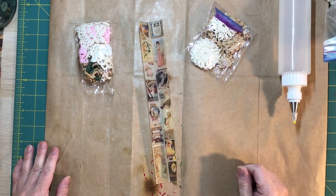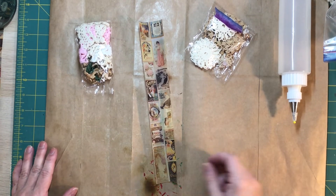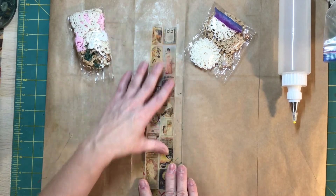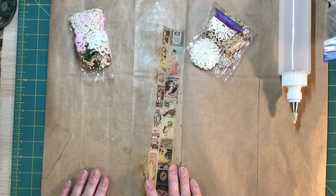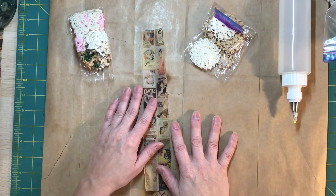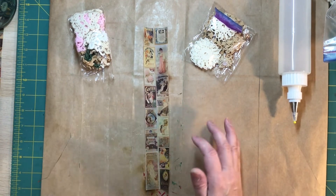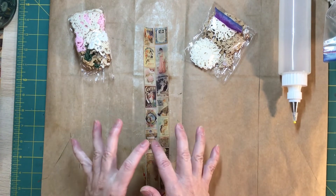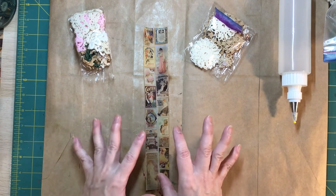Hi everybody, welcome back. It's Lisa with Junk Journal Gems. I was just getting ready to do a little crafting time as a little down time after the Thanksgiving holiday, and wanted to turn the camera on because I'm going to try something a little bit new — or something that a lot of folks have been doing with a bit of a twist.